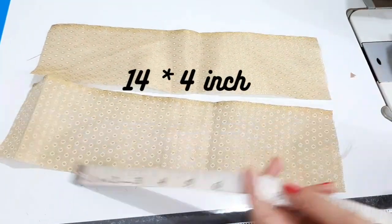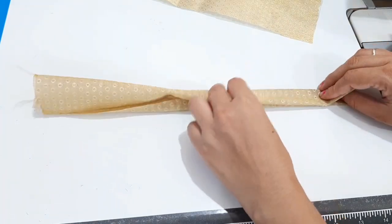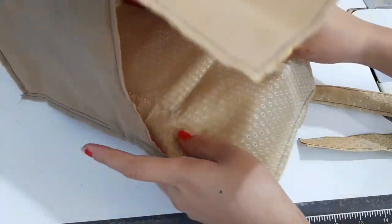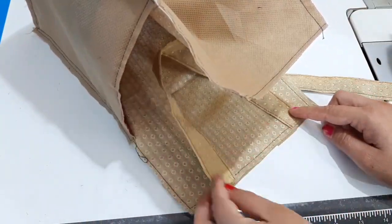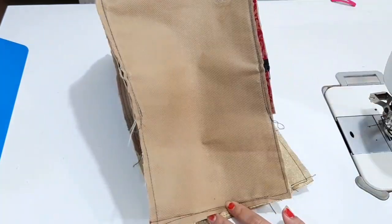We have two parts for hanging, 14 by 4 inches. We have to fold the two sides and stitch them, then stitch the border. We have to attach the hanger.